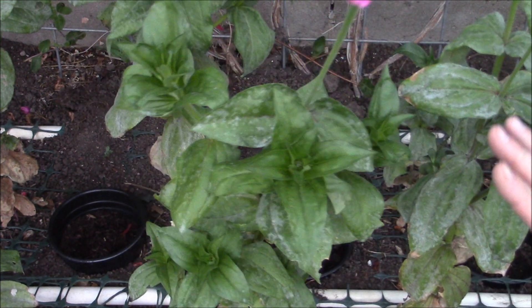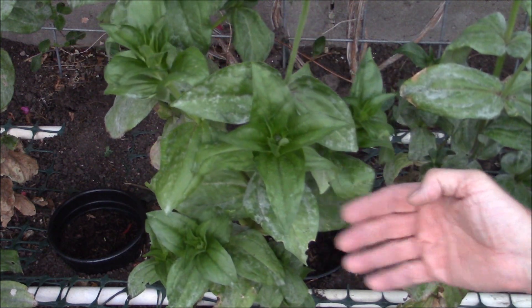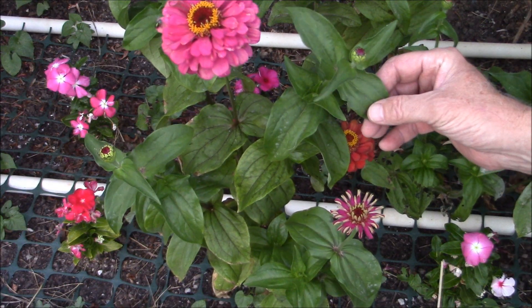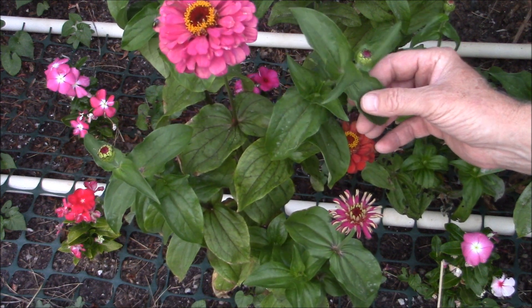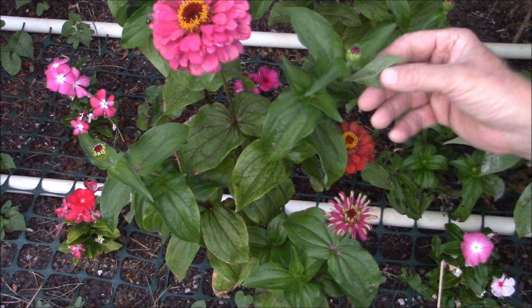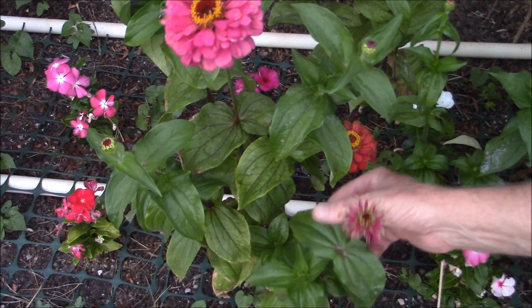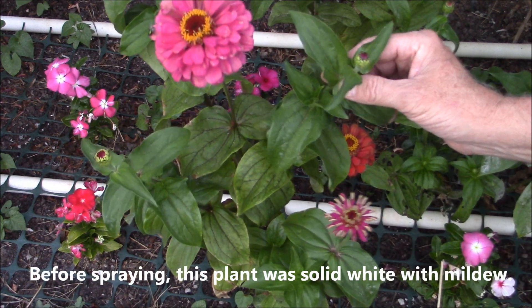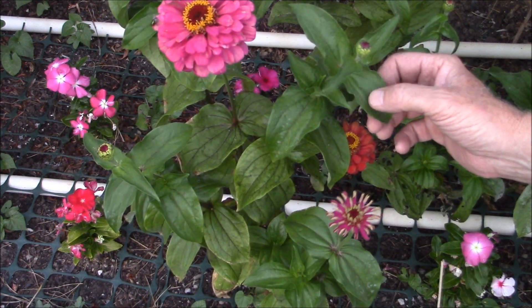By the way, in each test I saturated both the tops and the bottoms of the leaves until they were dripping with the solution. And finally, here we have the baking soda, oil, and dish soap solution — and it is by far the best. There isn't a single spot of powdery mildew left. Completely clean, 100%. Many times better than either the milk or the Daconil. So for me, this is the solution I'm going to use.